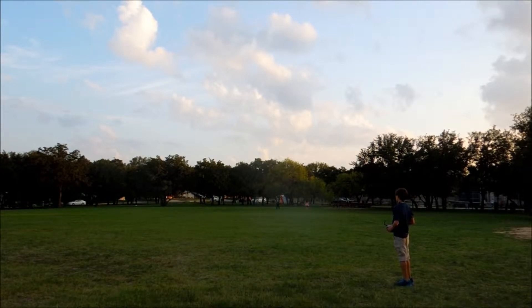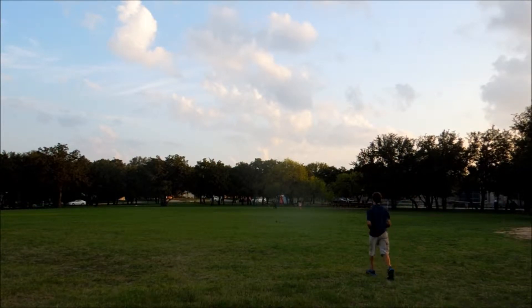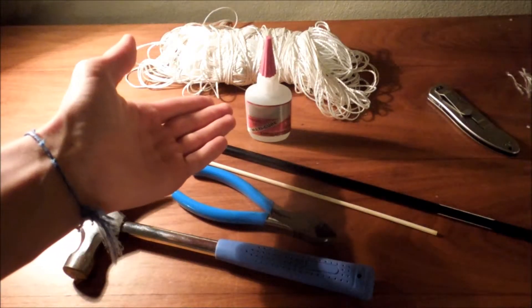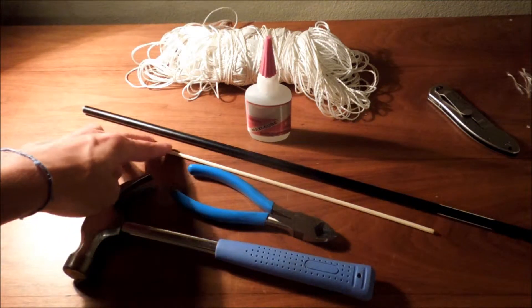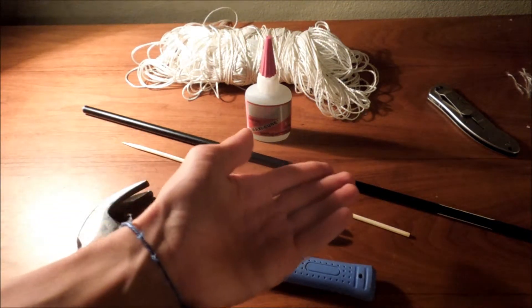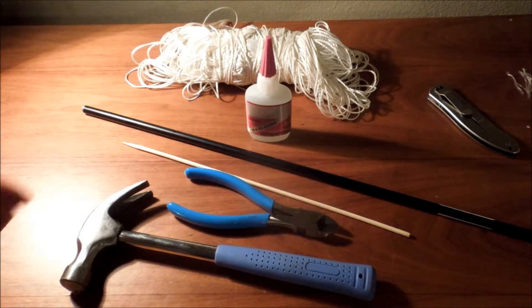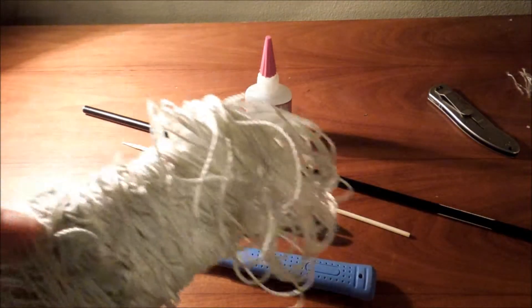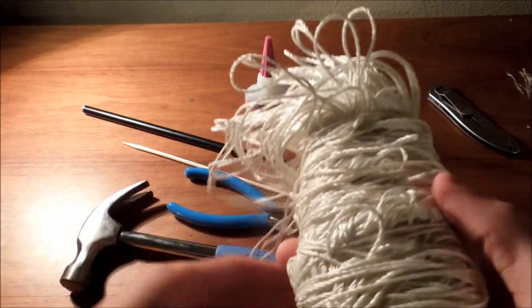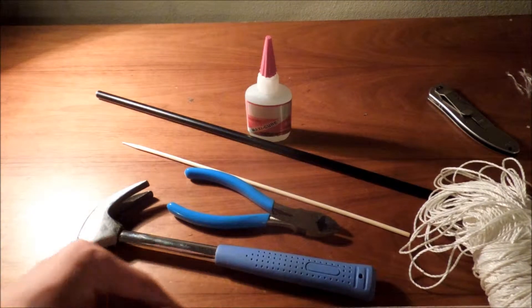I'm going to show you now how to build the Adolado for this. So you'll just need some string, glue to mend the string, and hot glue is an optional item that you might want if you want to make sure it's nice and strong — I did it and I would recommend doing it. An arrow, barbecue skewer, easy snips, a hammer, and anything to cut the string with.